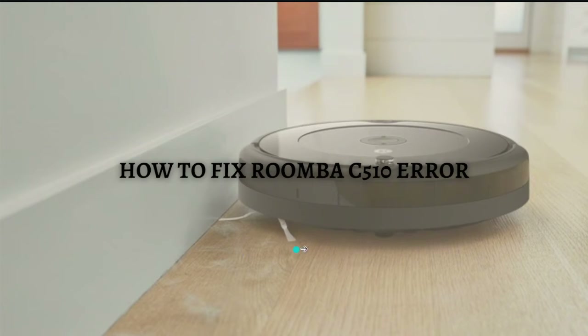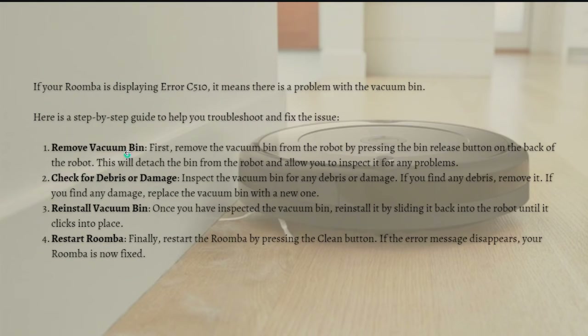So first, these are the common causes: if your Roomba is displaying error C510, it means that there's a problem with the vacuum bin. Here is a step-by-step guide to help you troubleshoot and fix the issue.